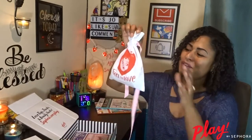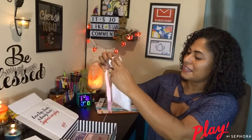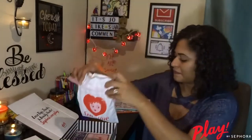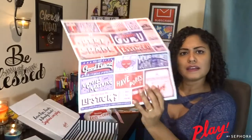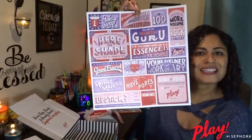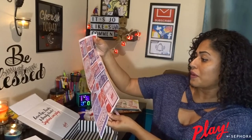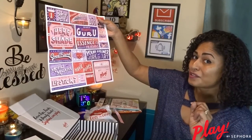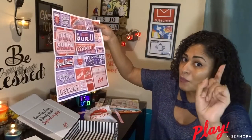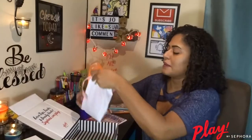Oh, look at this — so cute! Since it's February, they made it kind of pinkish. It says 'Feel the Love' with a little heart and a beautiful girl on it. It reminds me of a carnival circus theme with all this cute stuff. And as always, it has your 50 points — remember guys, you have to go to the Sephora store, purchase one item, present this card, and you get those extra 50 points on top of the points from whatever products you're purchasing.